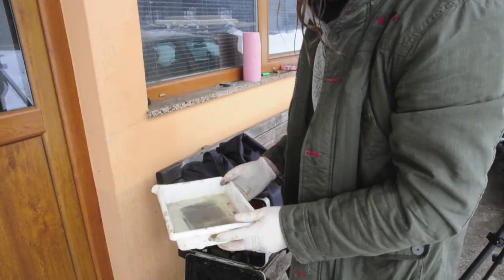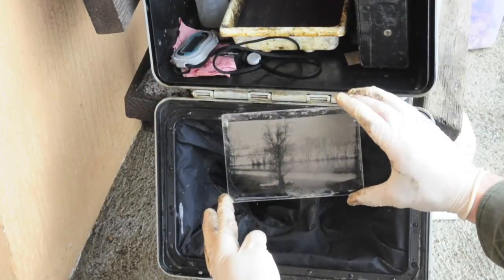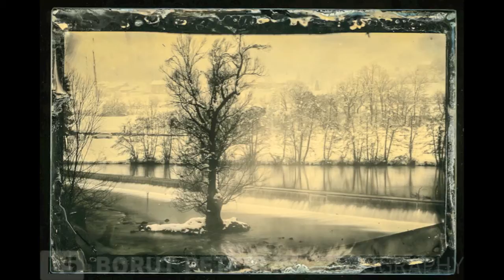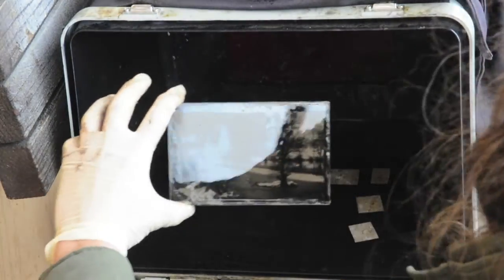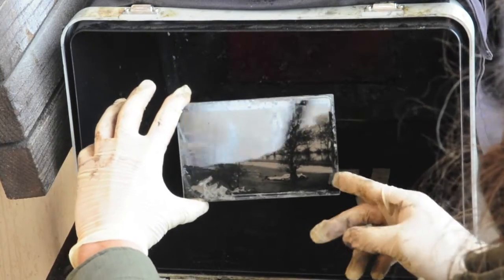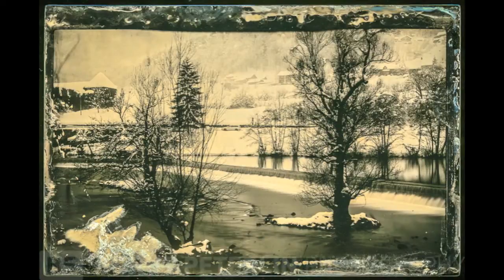By the way, look at the reflection in the window — it was still snowing. And voila, this is the result. The mist in the back is actually from the snow. My second plate has better contrast, better blacks, because I cut down the developing time, and there is no mist because the snowing had stopped.